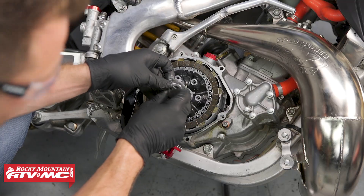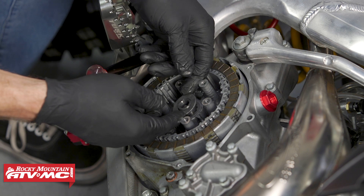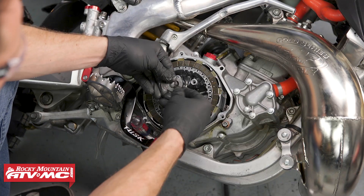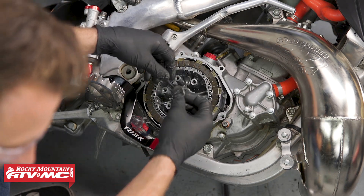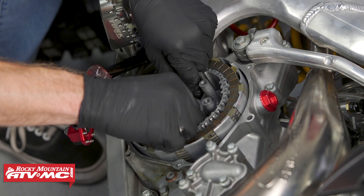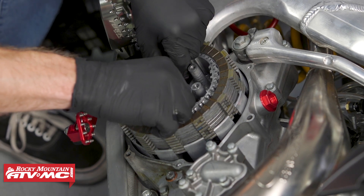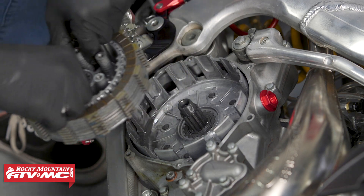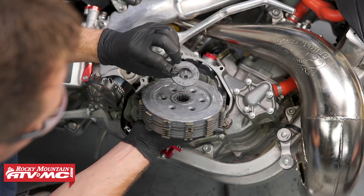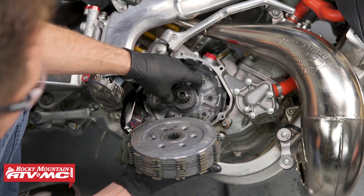We'll go ahead and remove this nut and lock washer. On this specific bike we actually had a washer behind the lock washer — the Recluse manual says not to reuse this, so we'll just set it aside. Now that we have the nut and washers off we're just going to grab a hold of this clutch hub and pull it straight out. We actually have a thrust washer that was on the backside and stuck to it, so make sure you take that off and put it back into place.